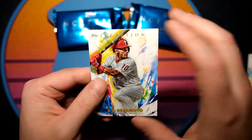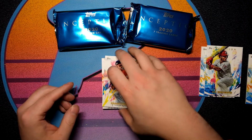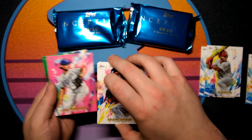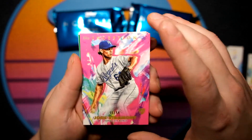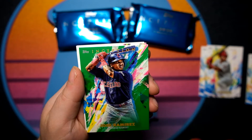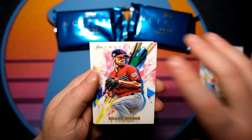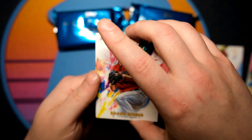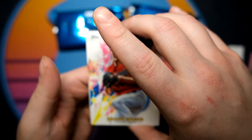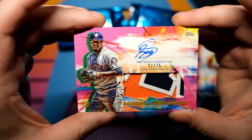Next card is going to be JT Realmuto — not numbered. I believe we have our hit right there. Josh Staumont 16 of 99 — that's going to be a pink. Jose Ramirez green, non-numbered. Shane Bieber. And we have a patch auto — I'm feeling the back and this is a sick patch, it's definitely two or three colors.